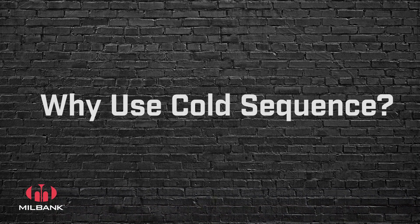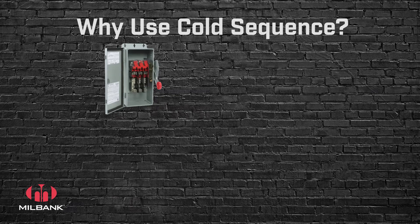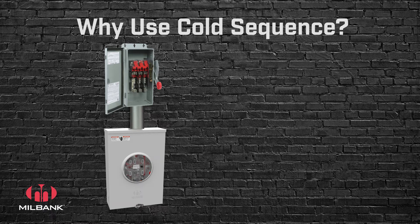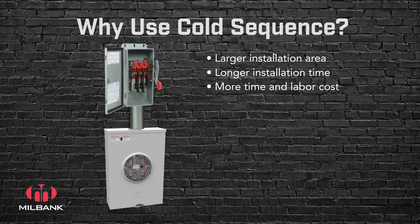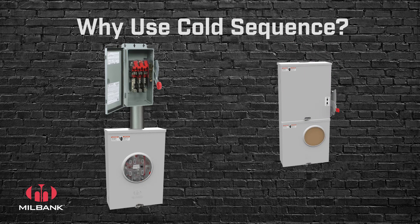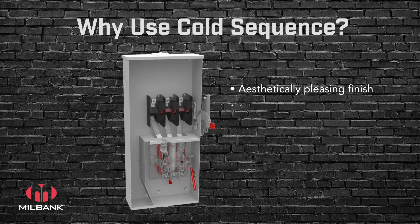So why use the new Milbank cold sequence? Traditional cold sequence installations include an isolated safety switch disconnect mounted above the meter socket, piped down to the meter socket in between, creating a larger overall unit taking up more real estate on the structure. The installation process takes longer as you are mounting two separate units and wiring between them in the field, costing more valuable time for the contractor or utility employee. Milbank's self-contained units cut out the hassle by including all necessary components in one enclosure with a more aesthetically pleasing finish and smaller footprint.